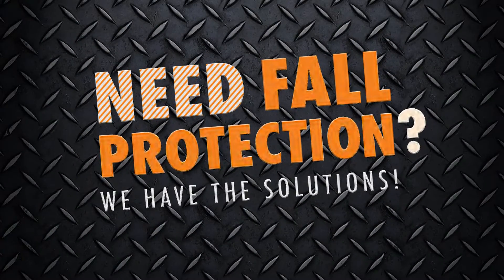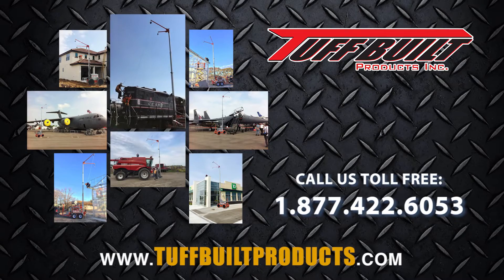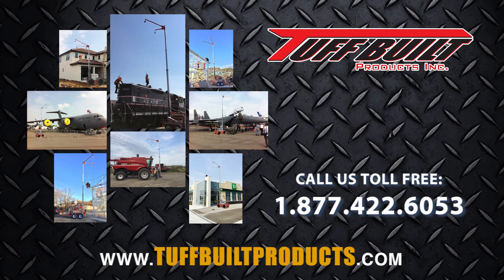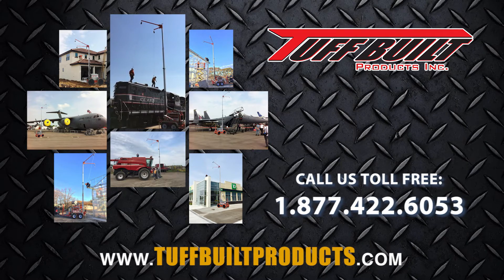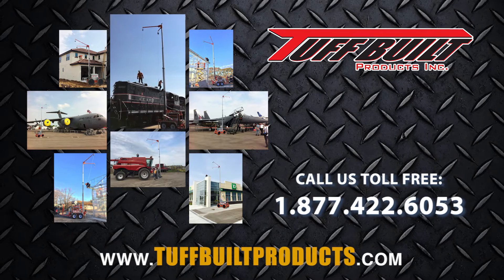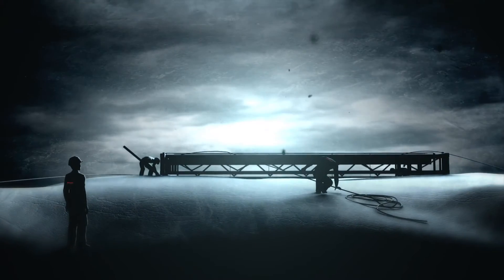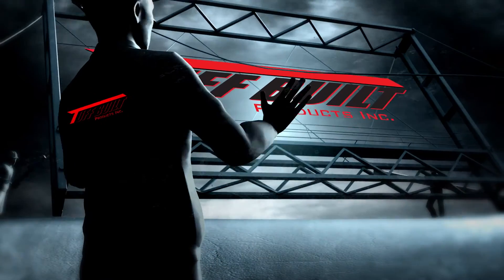Need fall protection? We have the solutions. Tuffbuilt Products, Inc. is the leading designer of fall protection and confined space anchor equipment. Our specialty is safety at height, fall arrest, and industrial rescue. Our fall protection and safety systems are suitable for many industries. Call Tuffbuilt today to learn about our consulting, custom design, manufacturing, and installation services. Call Tuffbuilt.